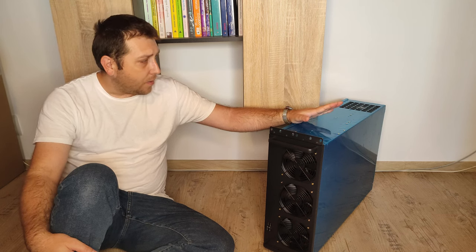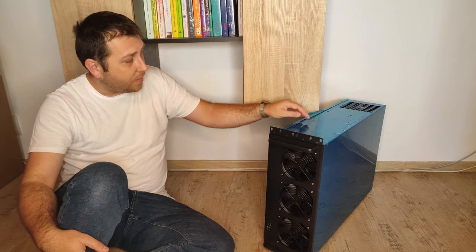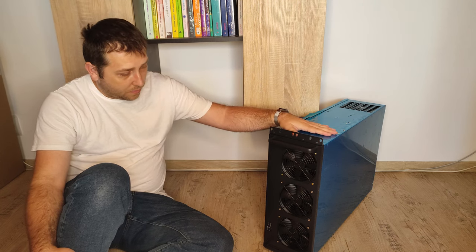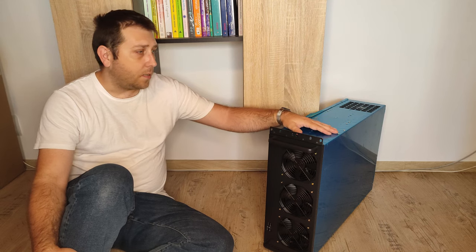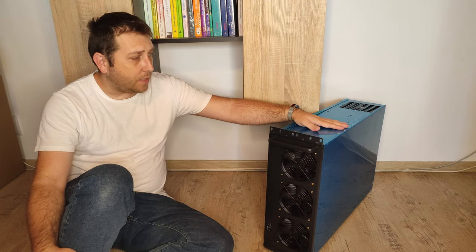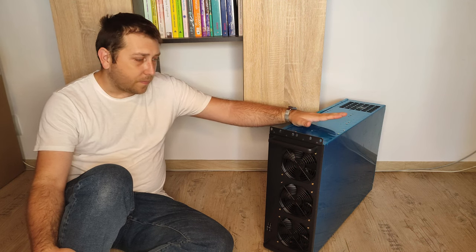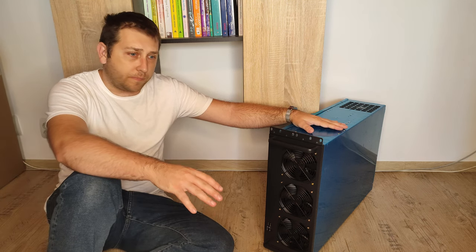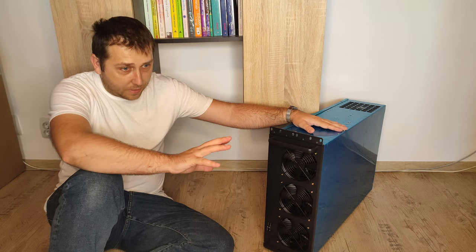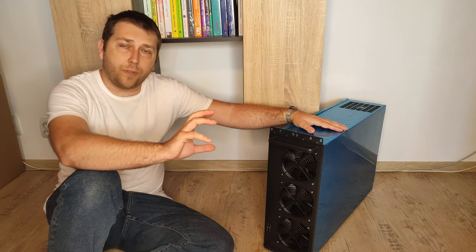But definitely I will keep it and I will order more, because I want to put all my video cards — I have six RTX 3060 — and I want to put them in a case like this. I have a server cabinet for this kind of cases, and I want to put all of my cases inside the rack. My cabinet has pipes for blowing the hot air outside of the room.